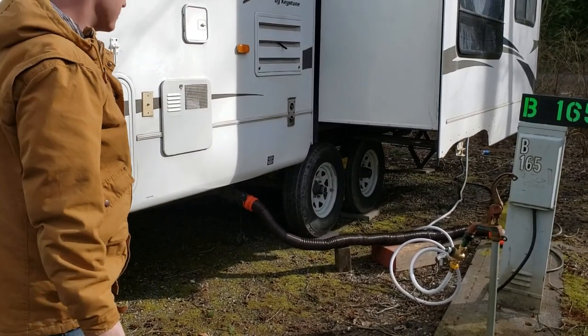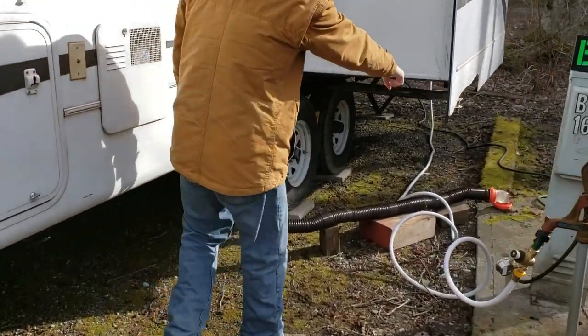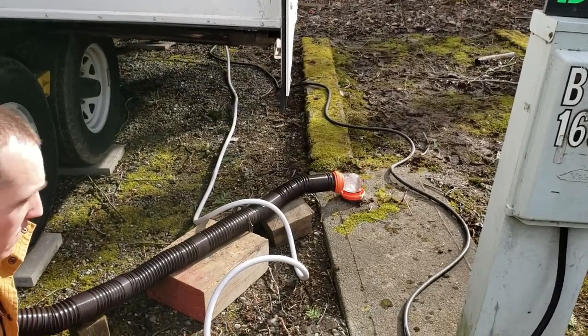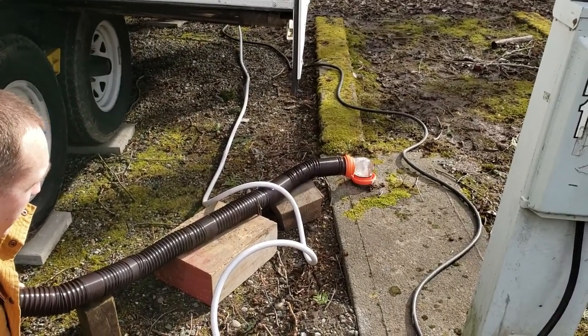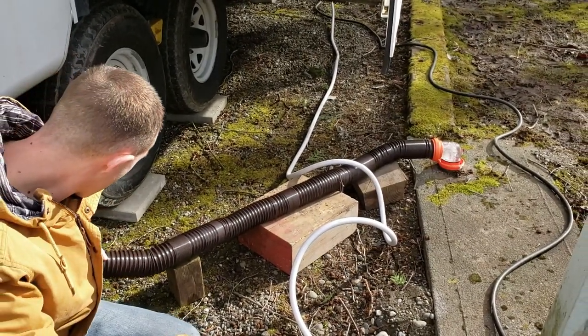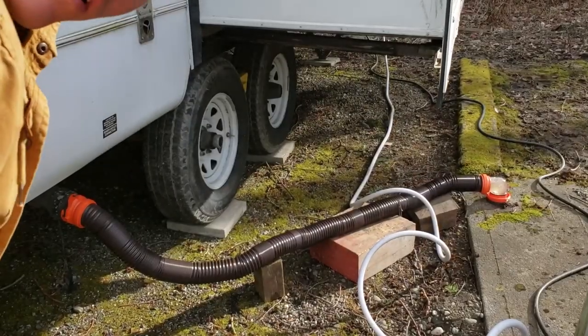Look at it - a lot of pressure! See it coming out the end, it's full. But it's clear - it's not where we want it. Well, that didn't work.